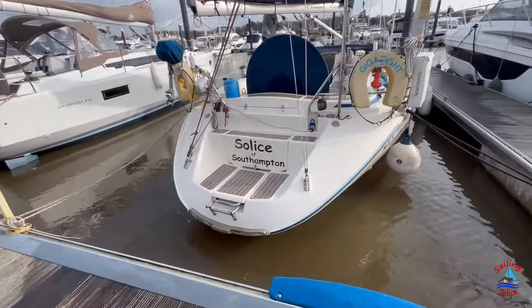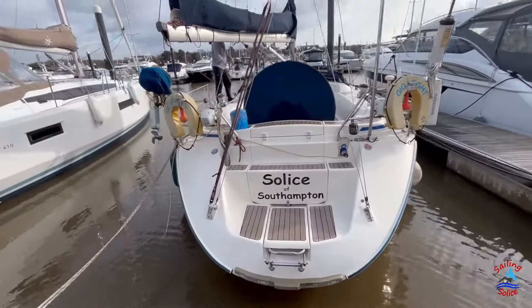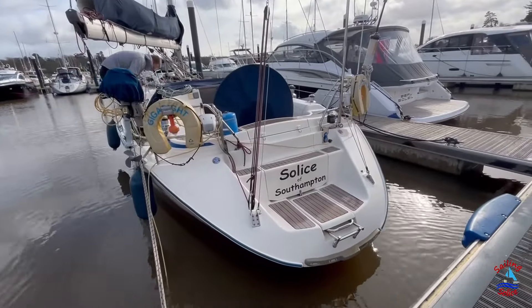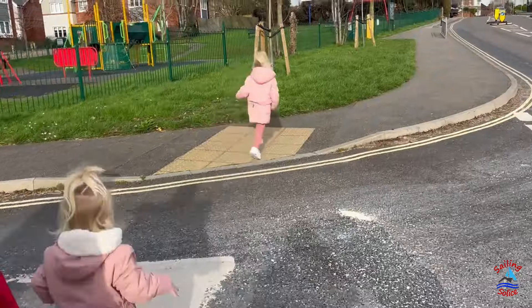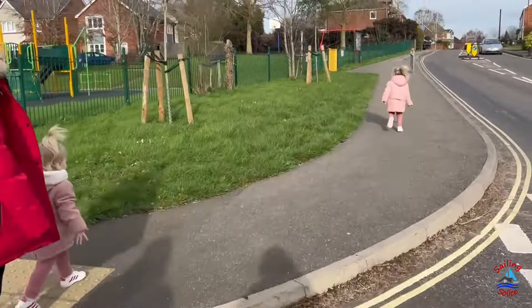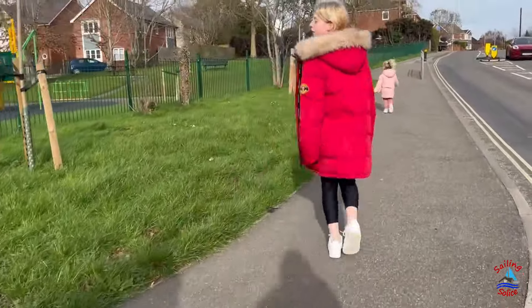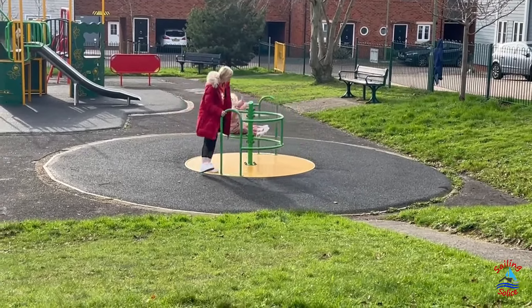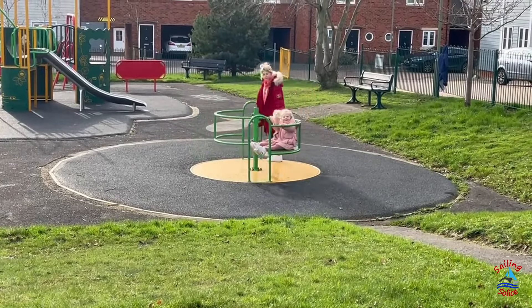Her new name now stands out on the clean white of the boat. We promised the girls that if they were good and played whilst we cleaned the outside of the boat we would take them to the park. Thankfully the weather was nice and the park is just over the road from the marina. It's a lovely little park.